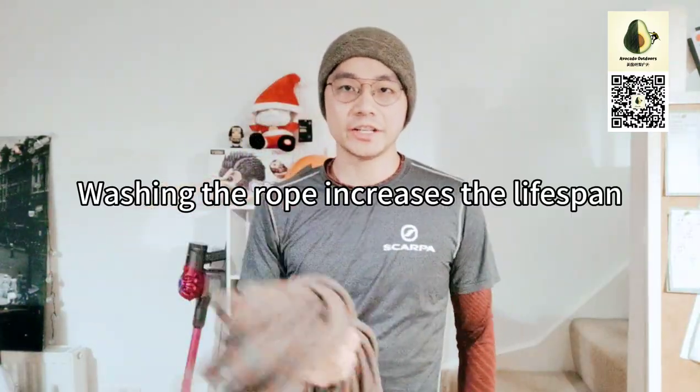Hello everybody, today I'm going to show you how to wash your climbing rope in a washing machine. You should always take good care of your climbing rope because it's your safety line. And you should wash it when dirty — it will increase the lifespan of it. Of course you can wash it in a basin with your hands, but why not use a washing machine if you have one?